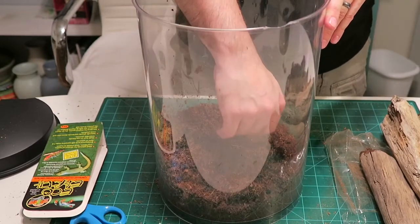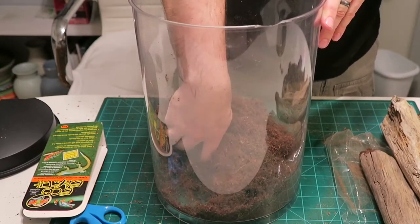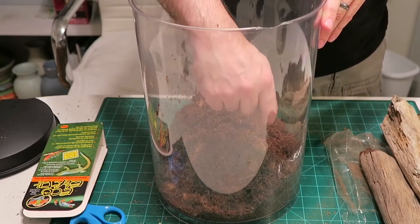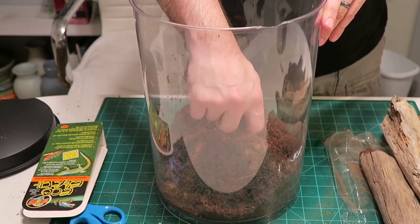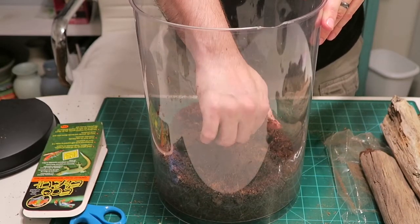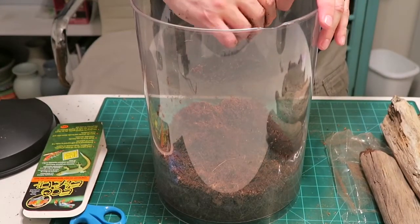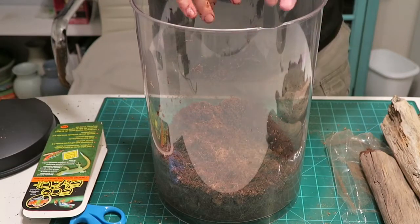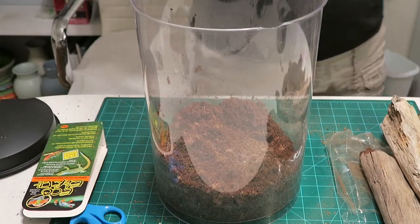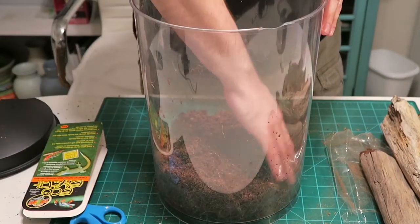Before I got Cloverfield, I researched bearded dragons for months and made sure I had everything I needed before I even got one. I did the same thing with Lucky — I've been researching tarantulas for a couple of months now and decided to take the plunge today. If you're going to buy a pet, make sure you research it so that you know everything involved with taking care of it. Because I don't care what it is — a dog, a cat, even a fish — you need to learn how to properly take care of it. It's just cruel if you don't.